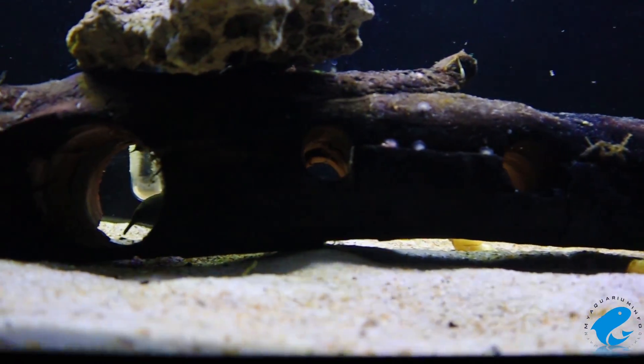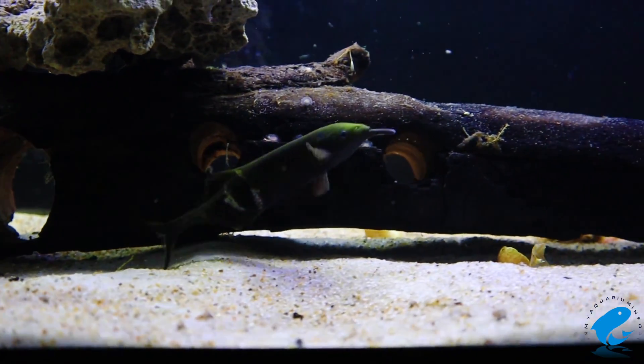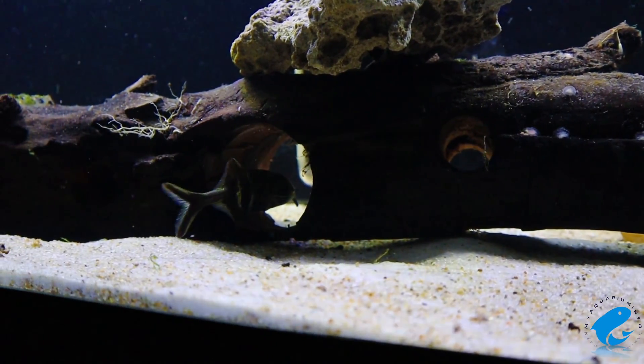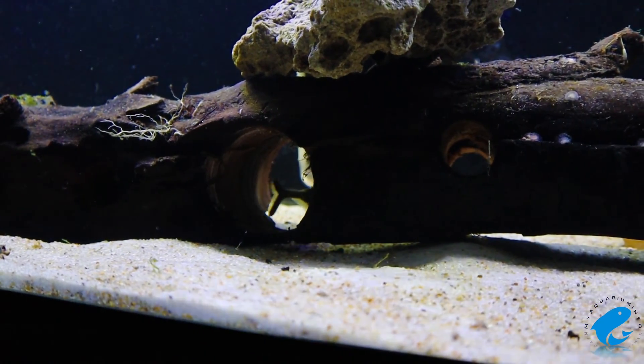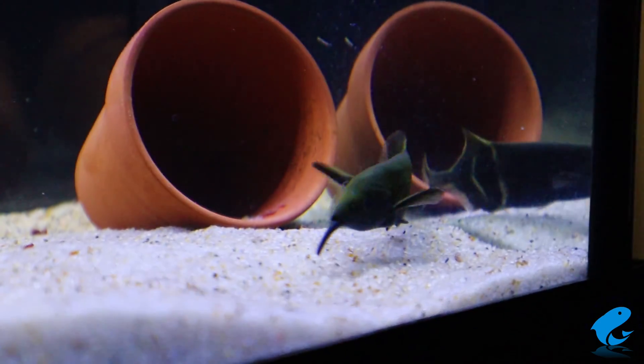This is the elephant nosefish, a peculiar electrical fish that comes to us from Central and West Africa. In the wild, the elephant nosefish gets to about 10 inches in size, but when kept in the aquarium, they often tend to grow much smaller in size.